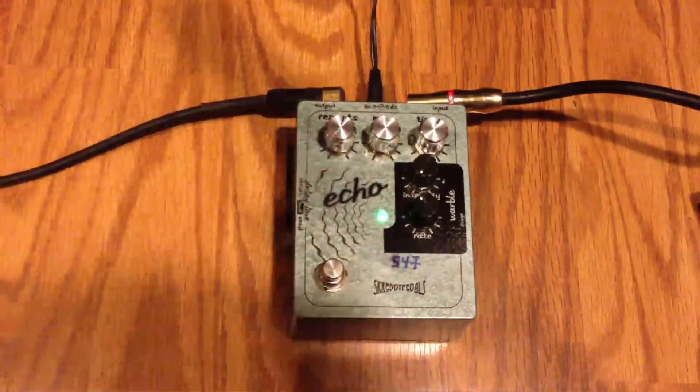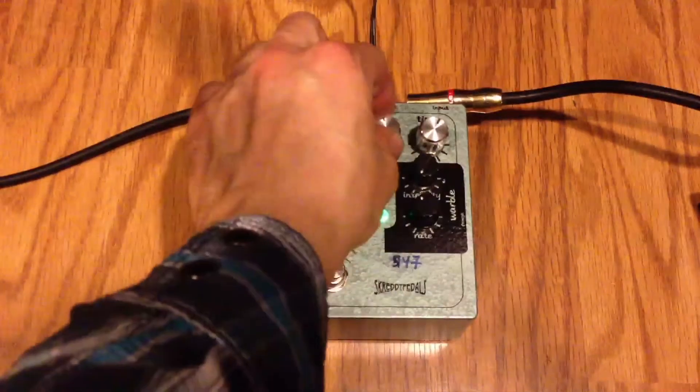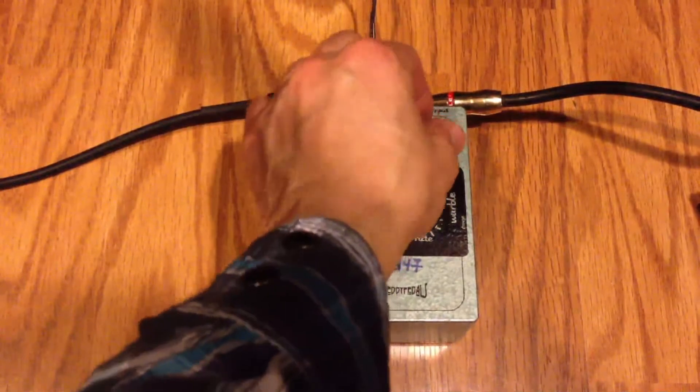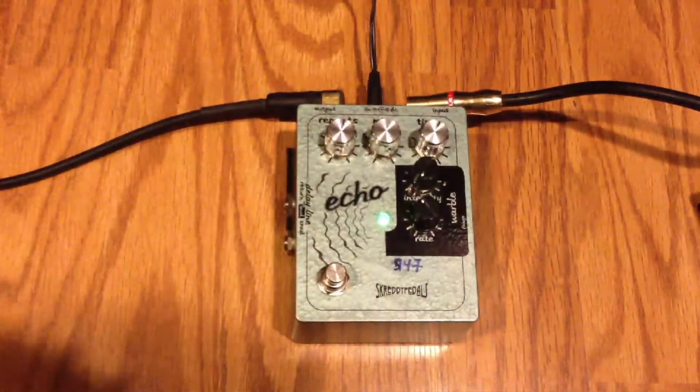We have basic controls here. We have repeat, mix — we mix our delay signal dry — and time for the tempo of the repeats.